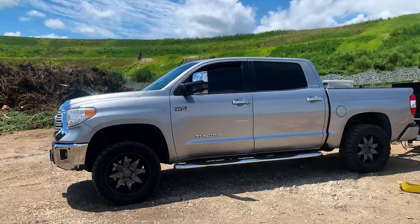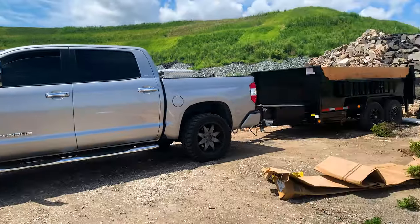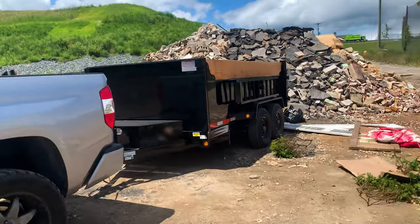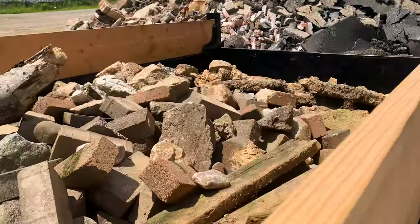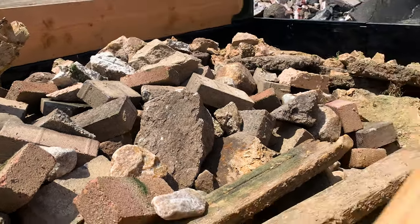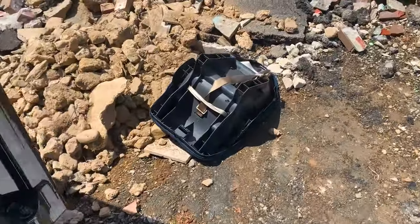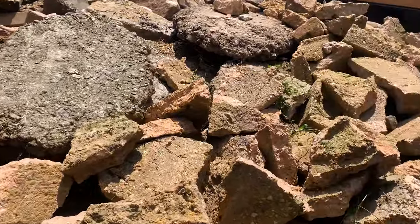We safely made it to the landfill. As you can see, just visually looking at it, the sag is not bad for the amount of load that's on the back. Let me show you guys what we got here — that is exactly what we're hauling.